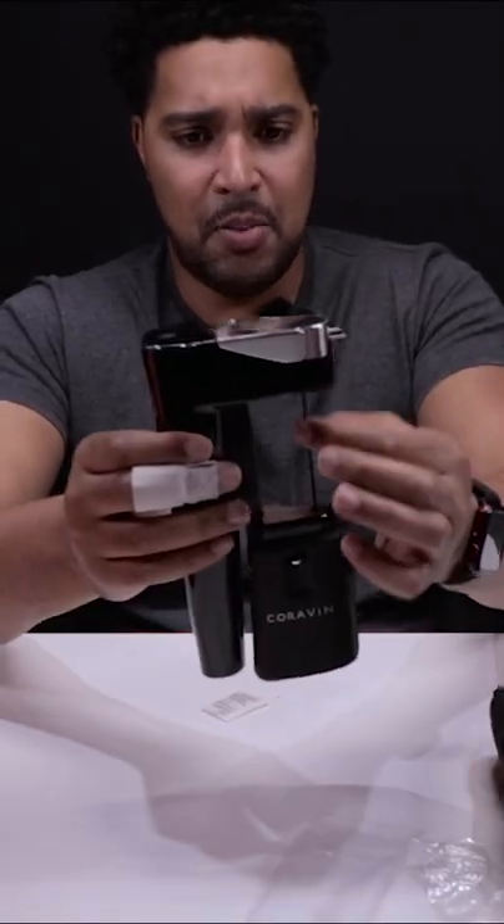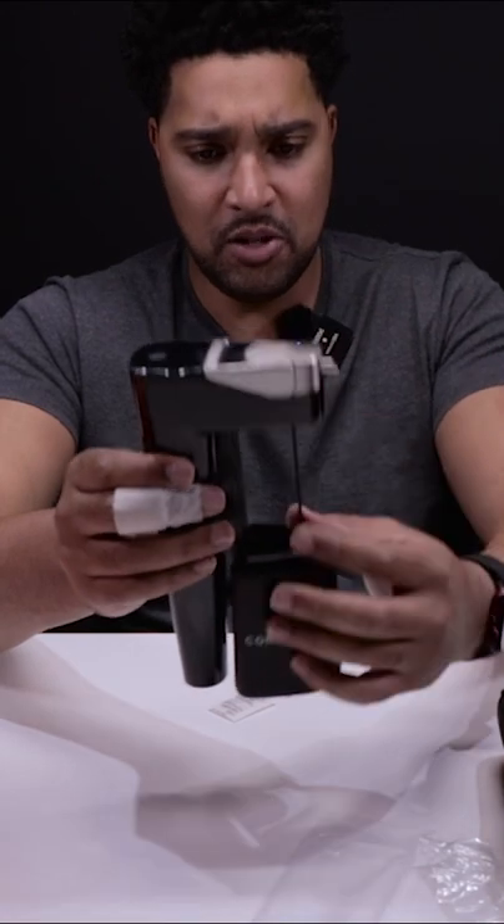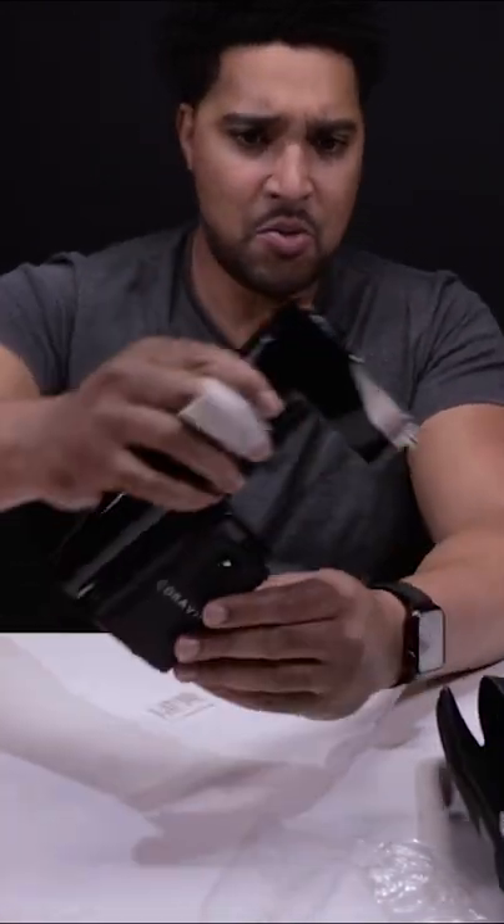So this is the Coravin. This is the part of it that will go into the bottle of the wine, I presume. This is where the wine will come out.